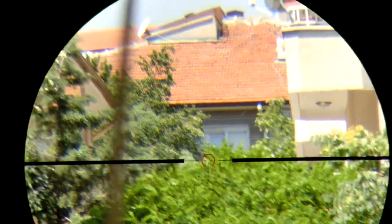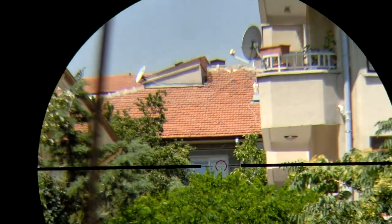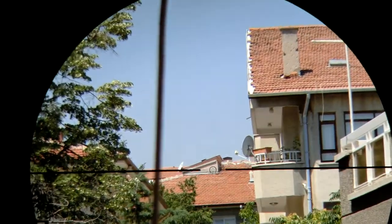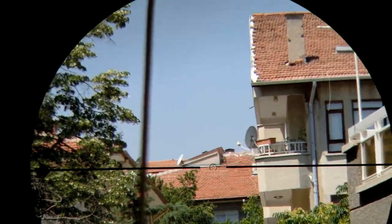The edge-to-edge clarity on this rifle scope is really perfect at every zoom level. I checked that out — distortion is not noticeable, only in a few areas, which is normal. Overall, the picture quality is really great.